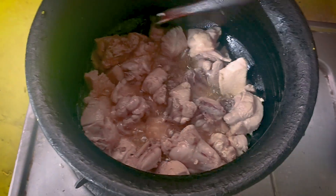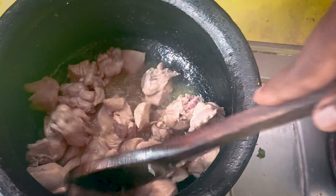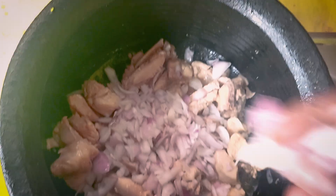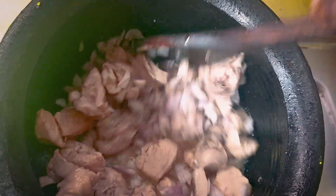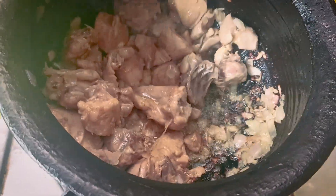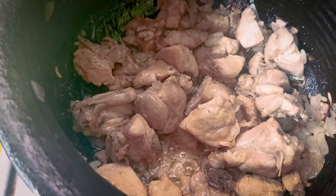Let's fry the chicken. We will cook it in the middle of the pan.